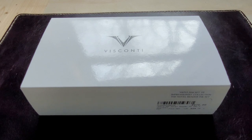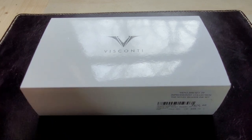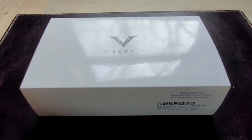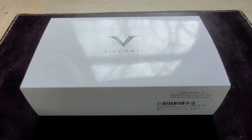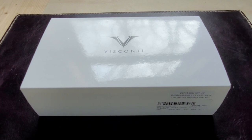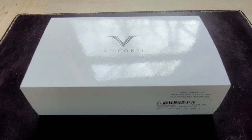Good morning everyone, PEI Pen Guy here, doing something a little different than usual. I'm about to open up a pen that I don't know very much about. I have to thank The Bookmark in Charlottetown for kindly loaning me this to look at. It's not my pen and they're not paying me to do this, but I was commenting on this pen and they allowed me to borrow it for the morning to make a video. I won't be doing a writing sample since it's not my pen.